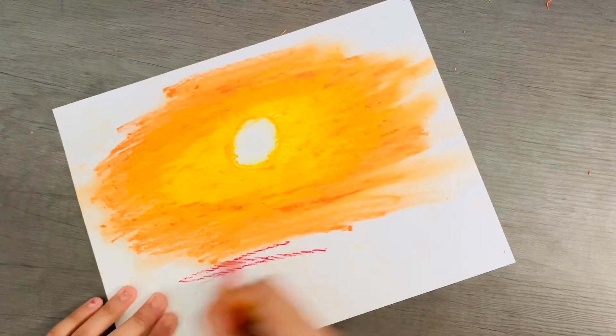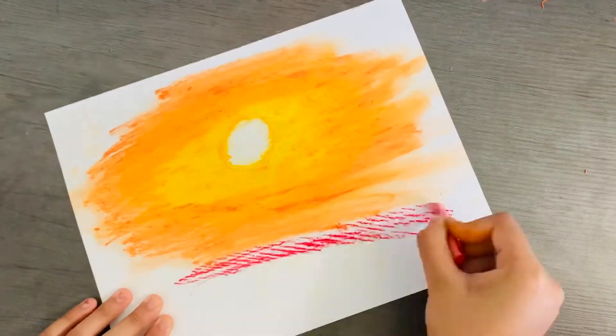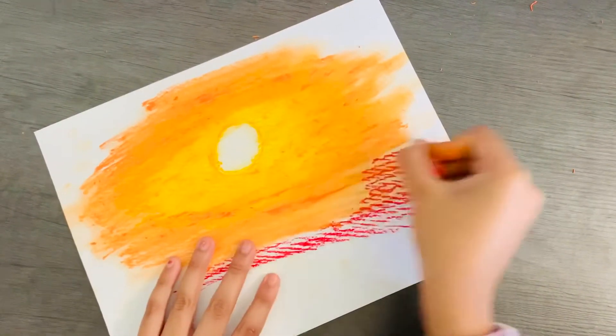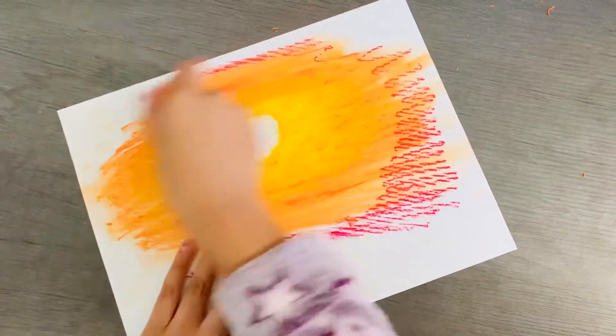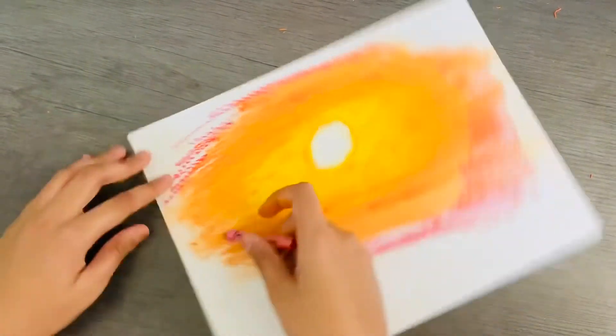Next you're going to take a red color and go around the orange. Same thing — you're going to try to put some on top of the orange so that you can blend it.